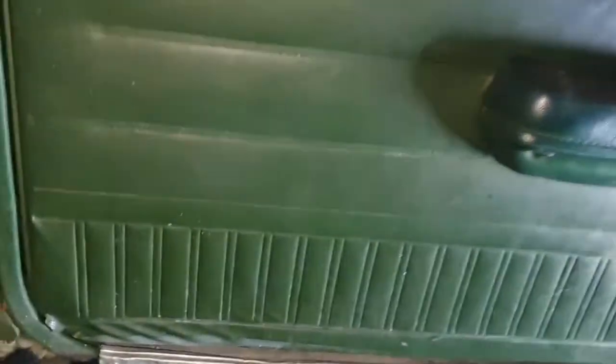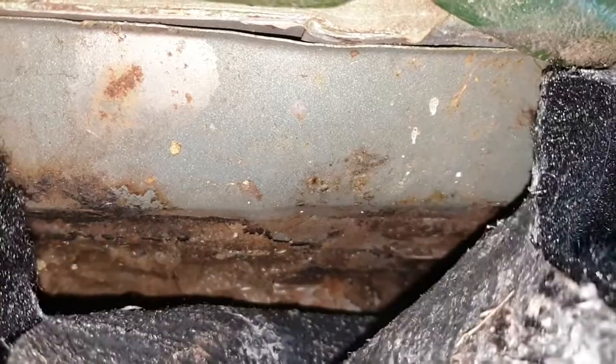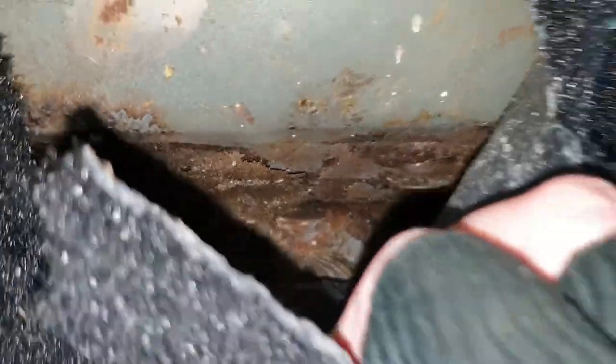Nice and clean overall though. What's this floor like? Can't see much down there - looks good. I think I might take the carpet up soon and have a look at the floor to see what it's like.